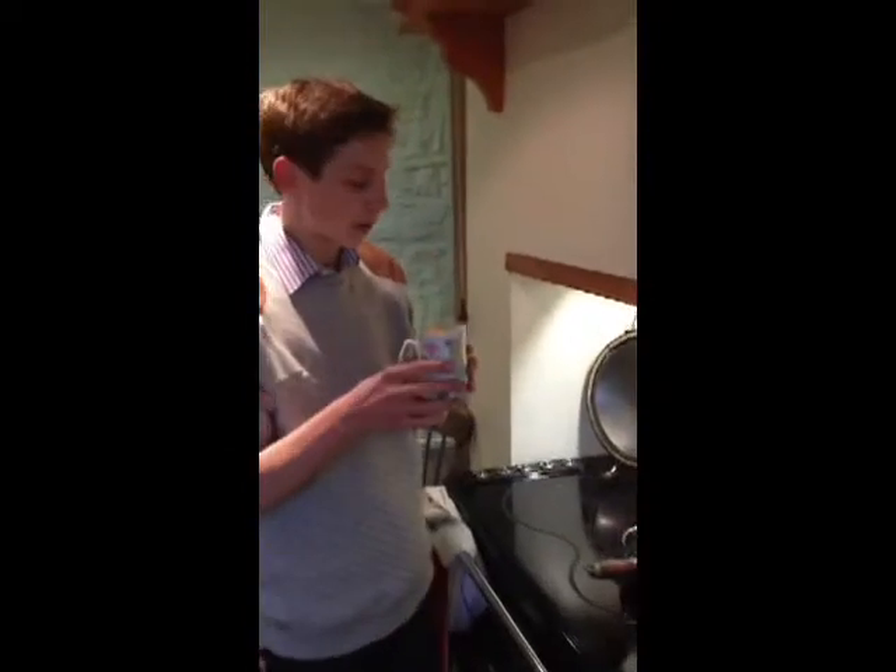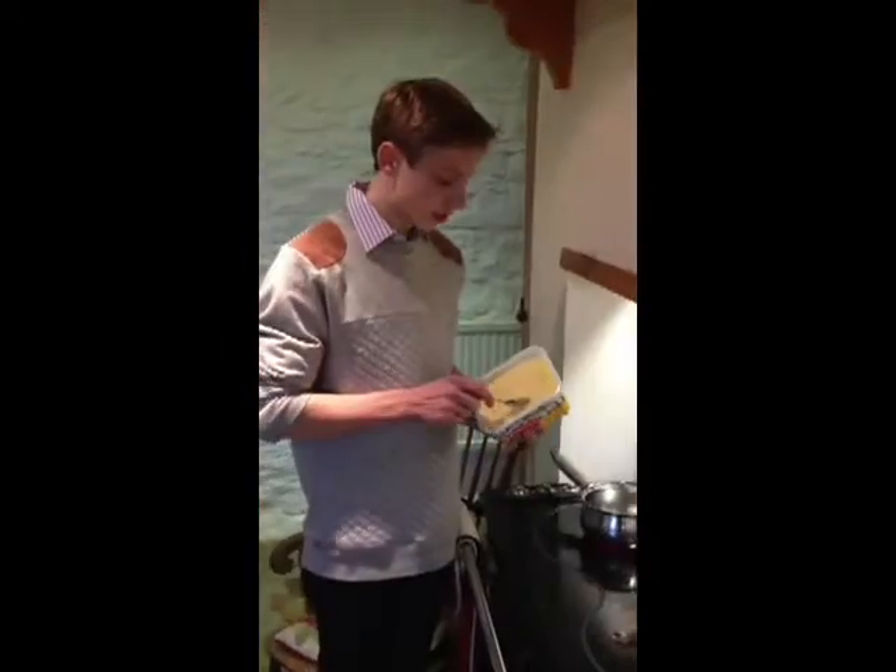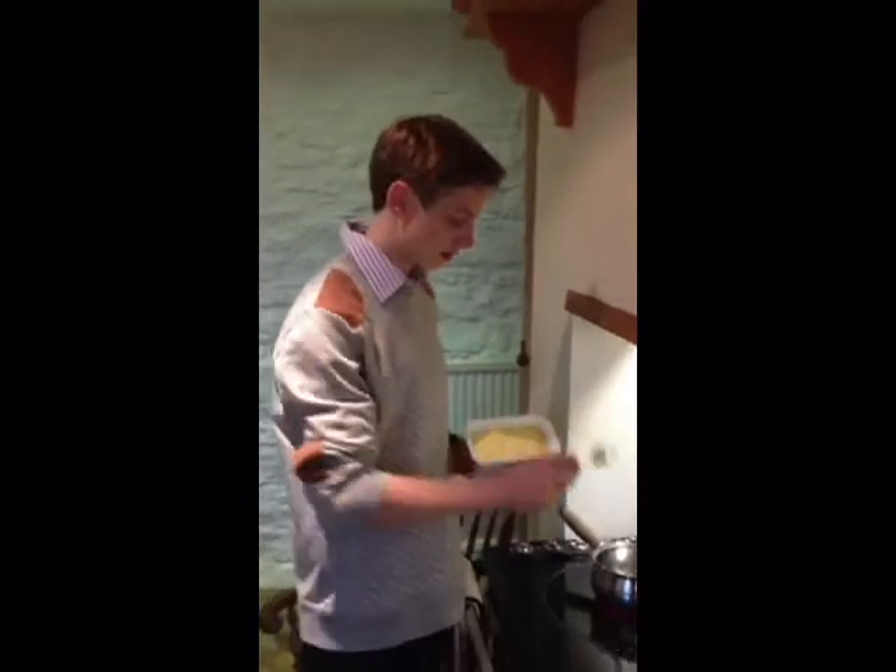Pour your cup of pasta into your boiling water. Next, take your teaspoon of butter, put it in the pan, and wait for it to melt.